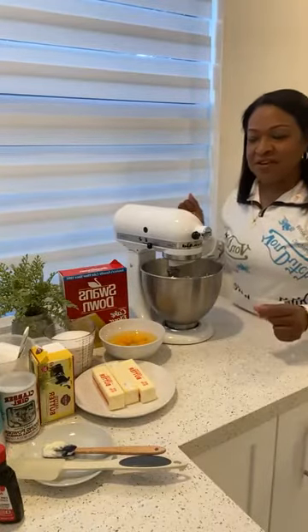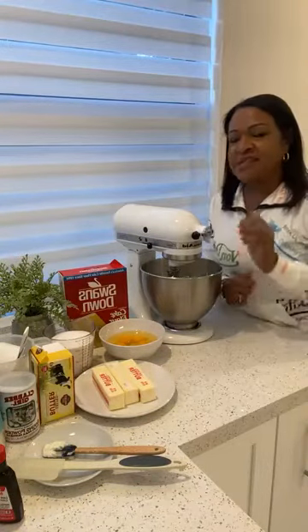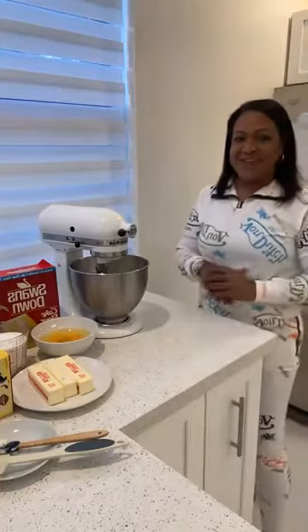Hi, welcome to my channel. Come on in, guys. We're baking a seven-up pound cake today. We're baking our seven-up pound cake for the holidays.